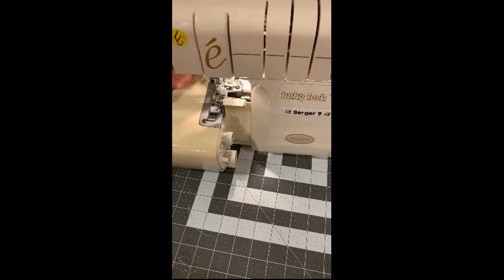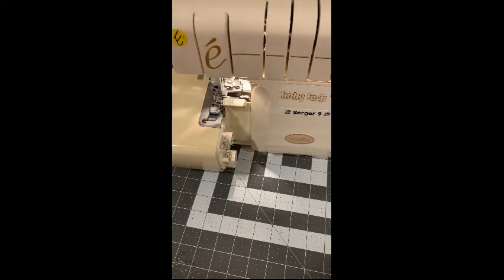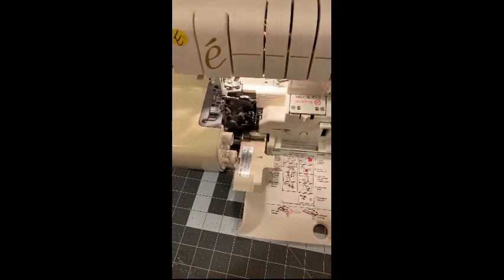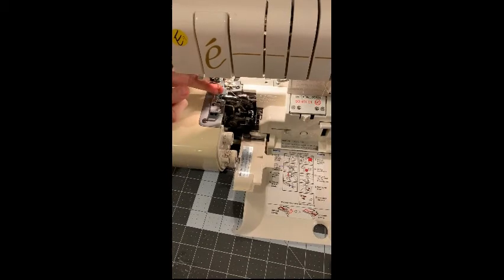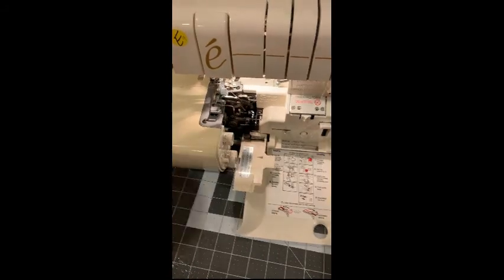Now we're ready to serge. Give it a test run to make sure it's creating the serge stitches with the presser foot down. If it's not creating stitches, open the machine to double check. You can see thread coming out of the upper and lower loopers, but there's no thread coming through the needle. That tells you to re-thread the third thread — the needle. If thread isn't coming through the upper or lower looper either, you'd need to re-thread that one.